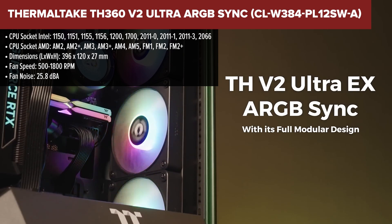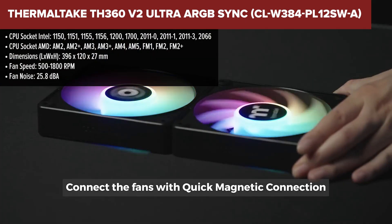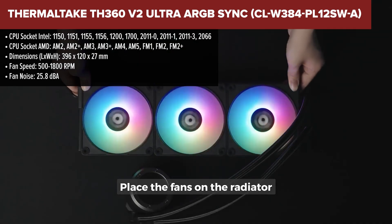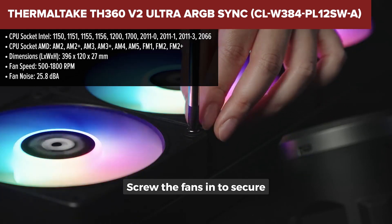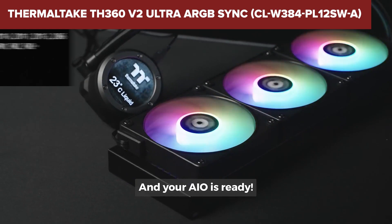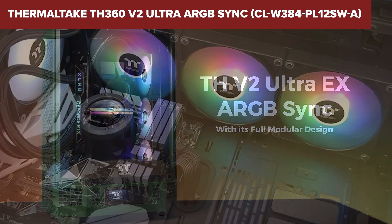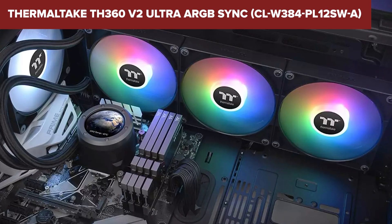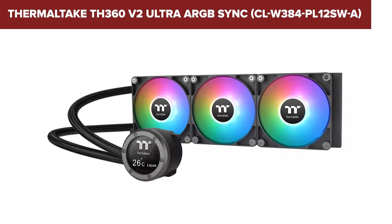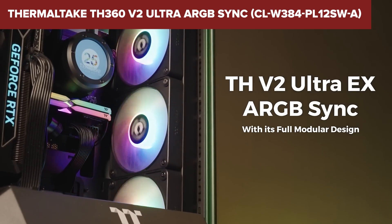The Thermaltake TH360 V2 Ultra is a premium all-in-one liquid cooler designed for both performance and aesthetics. It features a 360mm aluminium radiator and three ARGB fans, which provide strong airflow and cooling performance while maintaining a noise level of 25.8dB. The standout feature is its 2.1-inch LCD display on the pump block, capable of displaying system information, animations, or custom images and videos in a 480x480 resolution. This cooler also boasts an industrial design with infinity mirror lighting, enhancing the visual appeal of any build.